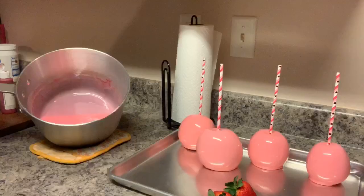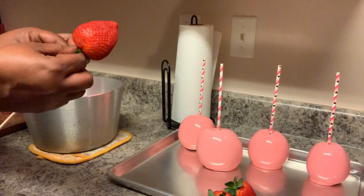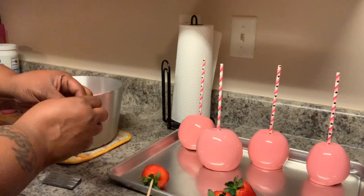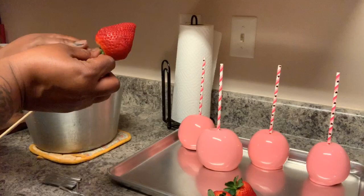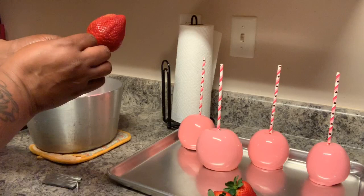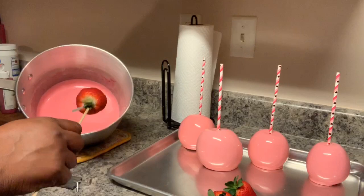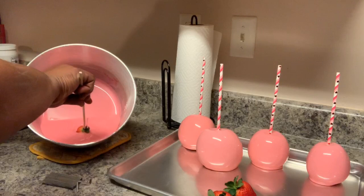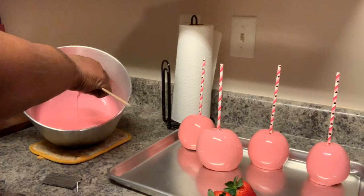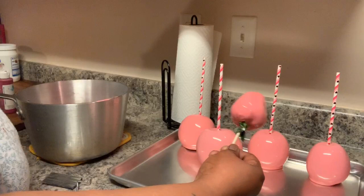Okay, I'm gonna do my strawberries the same way. With the strawberries I like to take the stems and use a twist tie — that way you won't get candy on your arm. Take it, just twist the tie like that. Take your strawberry, dip it, twirl it, shake it, shake it. Then just place it down. Wait a little bit before placing it so you don't have a big puddle.